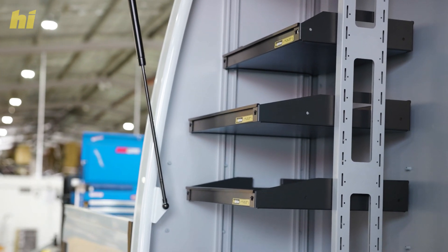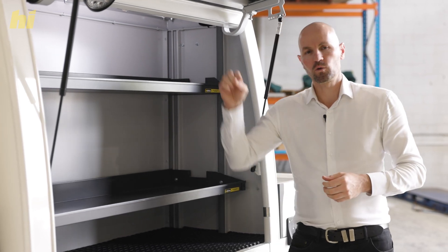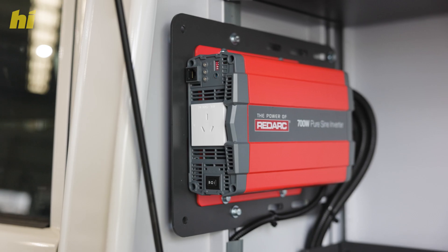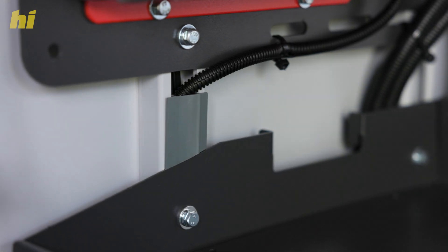As you can see here, we've used it to mount shelves, and also through this service body we've used it to run cables neatly throughout, which in addition to some blanking plates can give you that really neat professional look and protects your cabling as well.